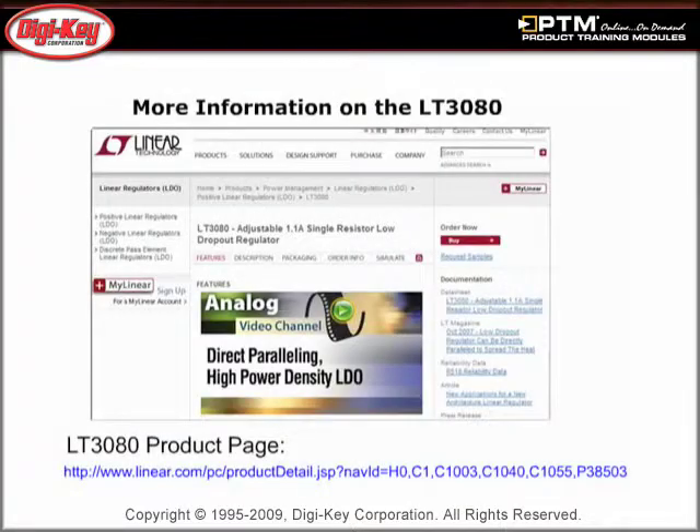Finally, discover the additional information provided by Linear Technology, including design notes, application notes, and data sheets.